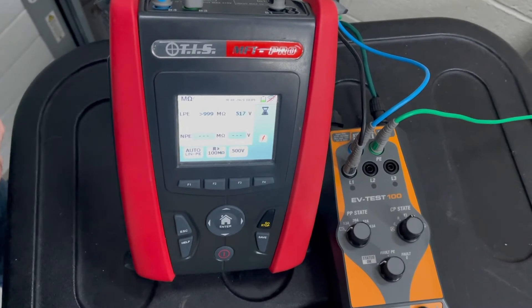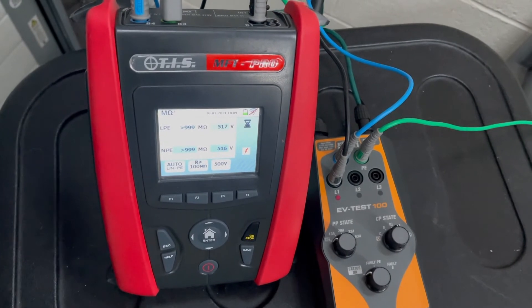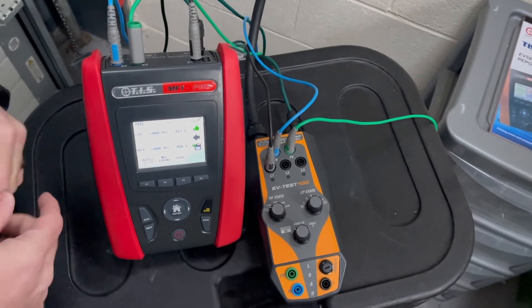The LPE reading is good — greater than 999 — and the MPE reading is the same, having delivered 516 volts. So the insulation test is good. That's the insulation test complete.